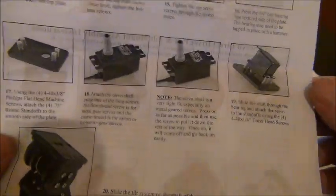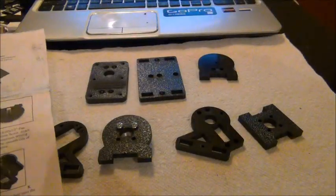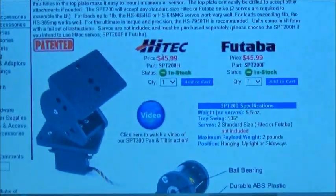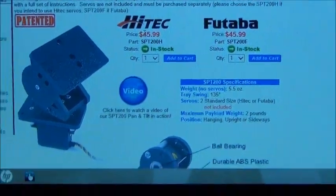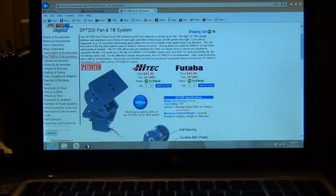It doesn't look like there are too many steps and it looks really simple. It's right on the Servo City website, it's called the SPT200, and you can choose either high-tech or Futaba servos to go with it. We're going to get it together and test it out - we're going to put a GoPro on it, so we'll come back after it's assembled.